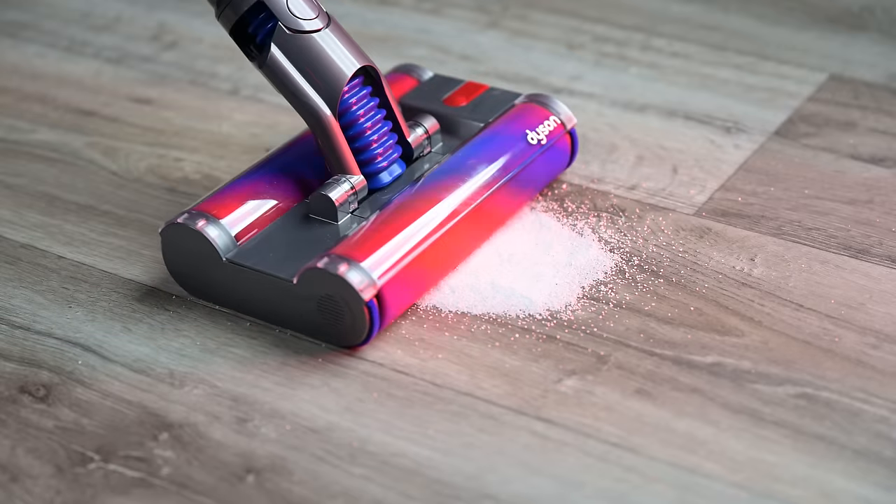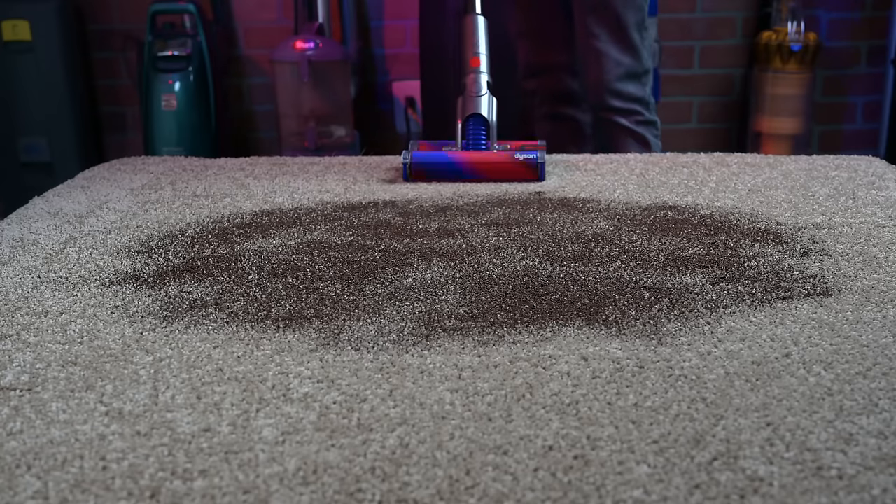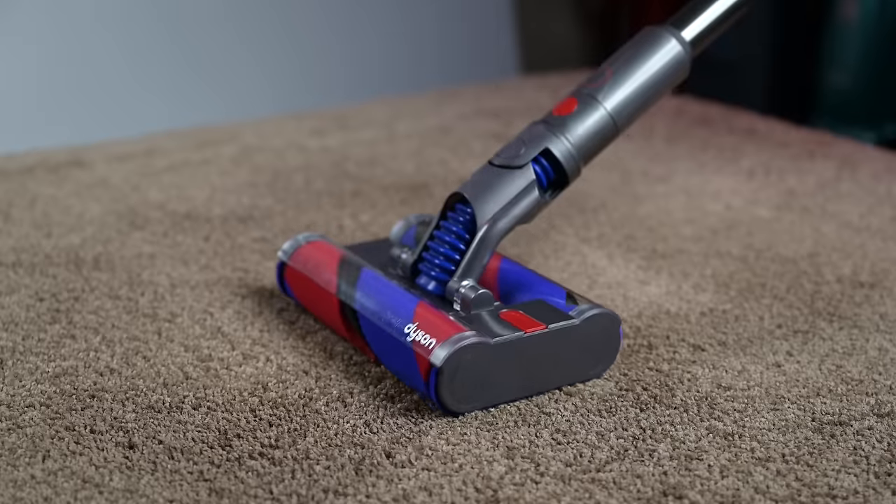It is only a hard floor vacuum, though. I did try it on medium carpet and it quickly stopped the brushes and was ineffective, so it's just not to be used on carpets at all.